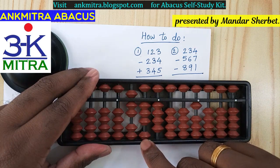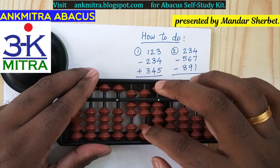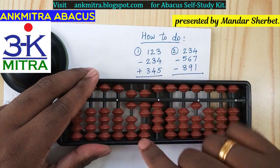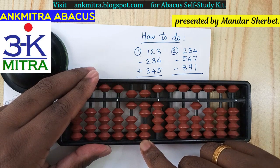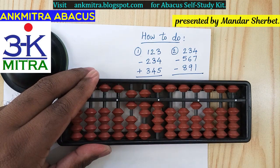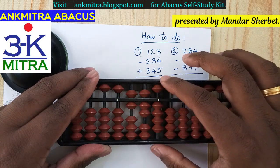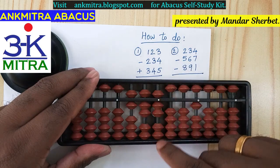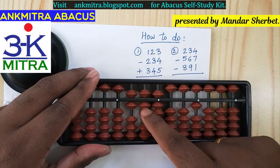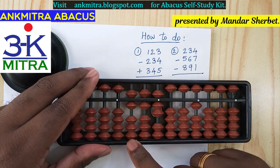On the tens place, for subtracting 6, I add plus 4 and subtract 10. For adding 4 I use its own small friend formula, which is plus 5 minus 1. This takes care of the plus 4 part, and along with it I do minus 10 to finish the subtraction of 6. Coming to the units place, I need to subtract 7. I don't have enough beads again, so I add 3 using the small friend formula — plus 5 minus 2 — then do minus 10 to finish the subtraction of 7.